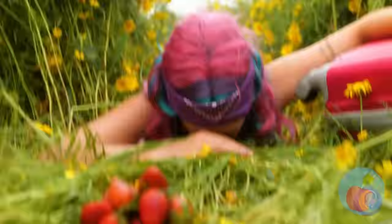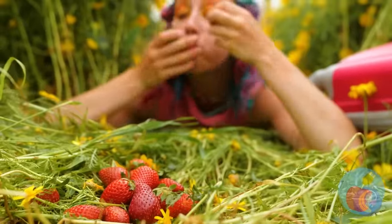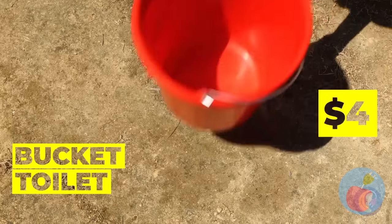Something tells me there's more helpful gadgets inside. What a lucky break — strawberries! Are they fresh? Well, that answers that. We might be in the middle of nowhere, but she's not an animal.